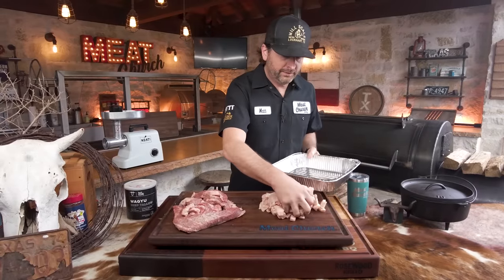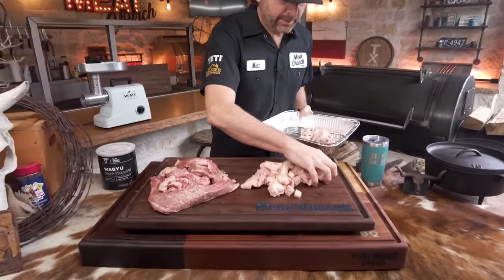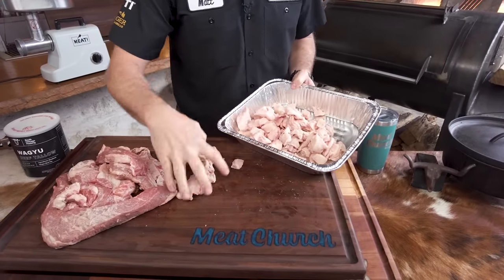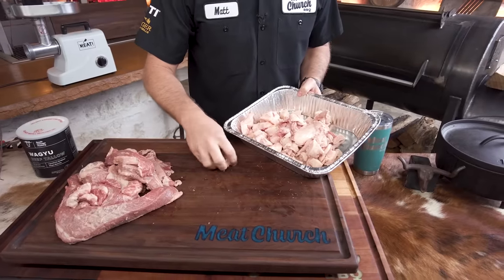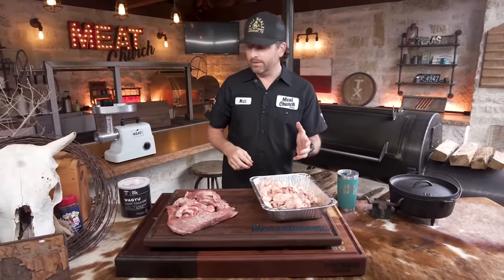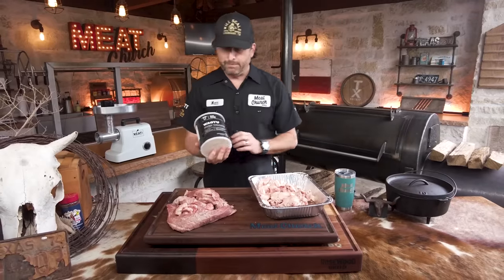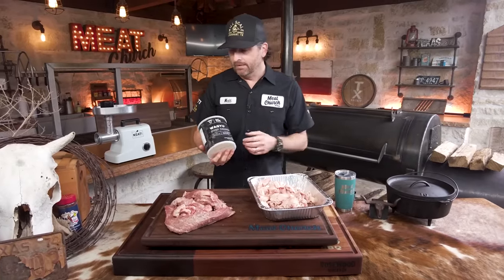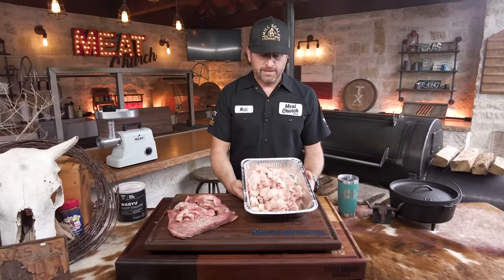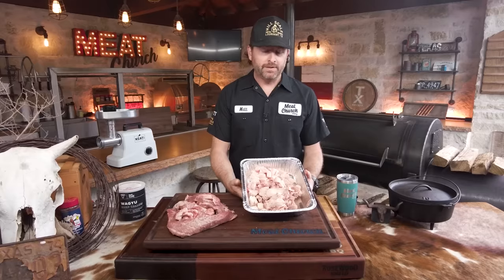We're going to make some tallow out of this fat and then some brisket burgers out of the meat — no waste at all. If you've never done this, there are so many good uses for tallow and it's super simple. There's a lot of trends going around the internet right now with people using tallow in their brisket cook, and some are going out and buying it — it's expensive. Honestly, there's no reason to buy it. You should just make it yourself. This will make at least a big mason jar full and it's super easy.